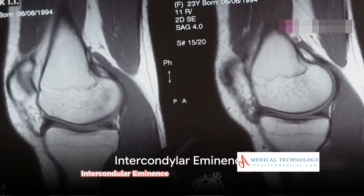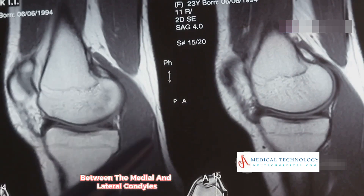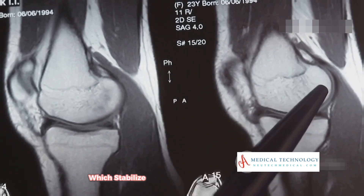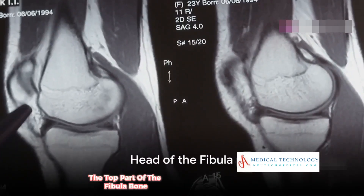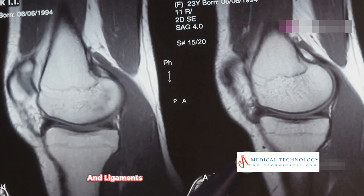The intercondylar eminence is a bony ridge on the tibia between the medial and lateral condyles. It serves as an attachment point for the cruciate ligaments, which stabilize the knee. The head of the fibula is the top part of the fibula bone; it articulates with the tibia and serves as an attachment point for muscles and ligaments.